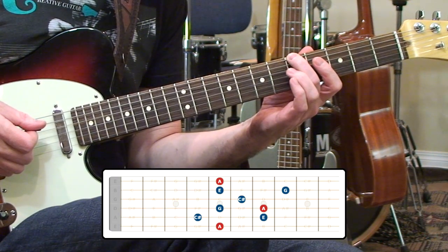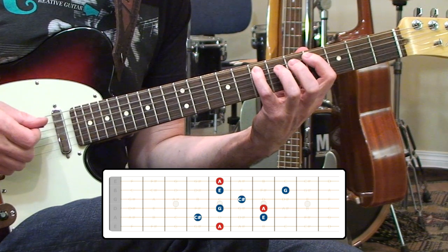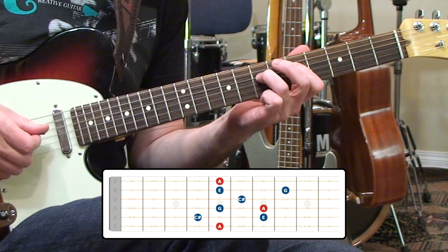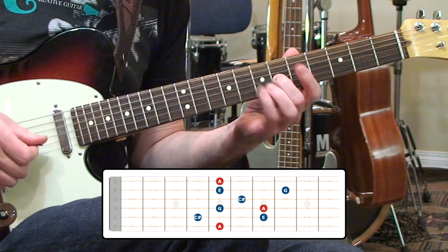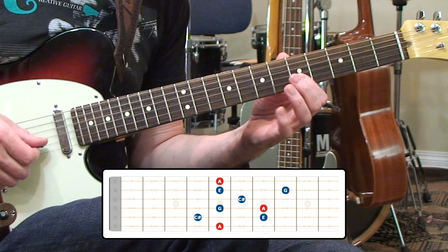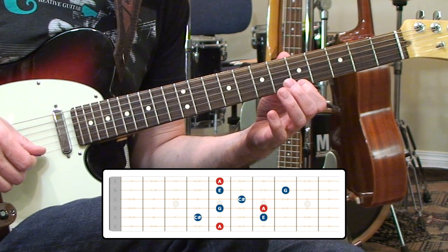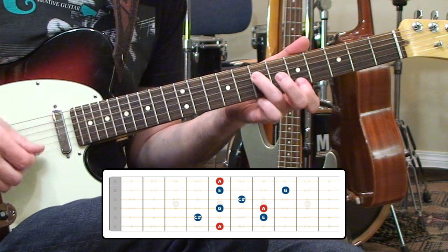Starting on the A on the sixth string, on the fifth string we'll have a C-sharp and an E on the fourth and seventh frets. Then we move to the fourth string where we get a G and an A on fifth and seventh frets, then to the third string grab a C-sharp, then second string where we'll have an E and a G at the fifth and eighth frets. Up on the first string, fifth fret, is our uppermost A — so it's a two-octave layout.